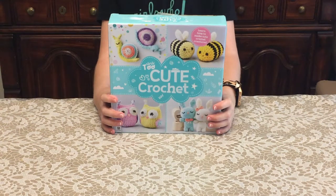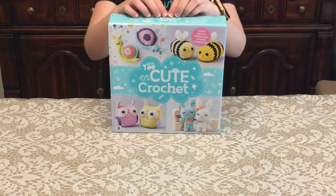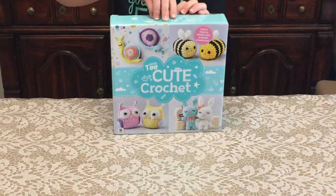Hey guys, today we're going to be opening this Too Cute Crochet. Let's get started.